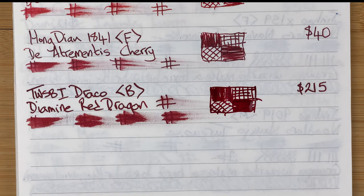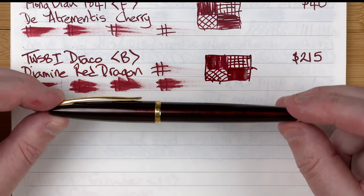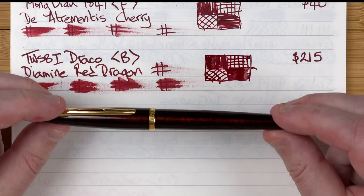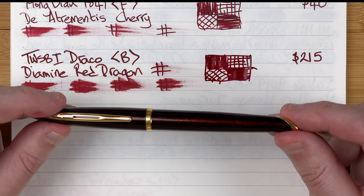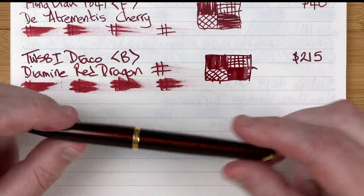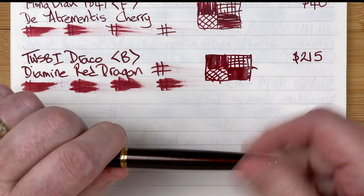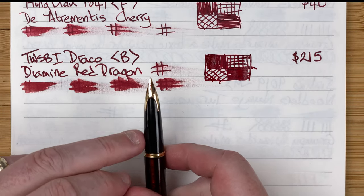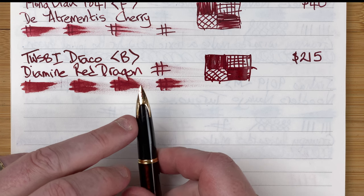The final pen — taking another massive jump in price. This is the Waterman Carène in Marine Amber. Very redy colors — a darker, crimsony red with hints of orange, which I think is where the amber comes in. Very classy, very stylish, made in France, beautifully made, beautiful feel. It's a cartridge-converter pen and does come with a converter. The section is very long with a black finish and a gorgeous embedded nib — 18-karat gold, unlike all the other steel nibs today.